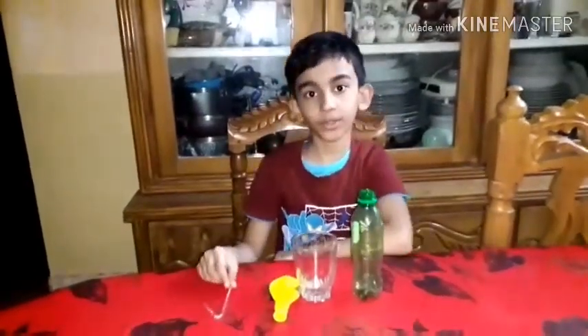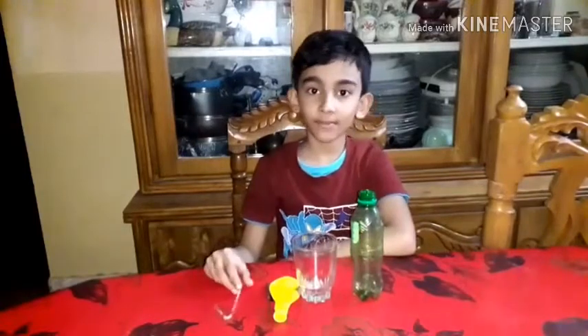Hello everyone, I am here today. I am going to experiment.